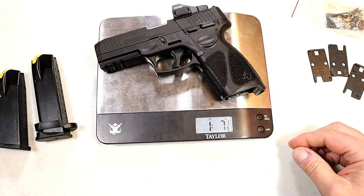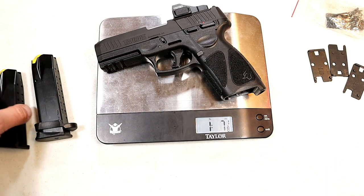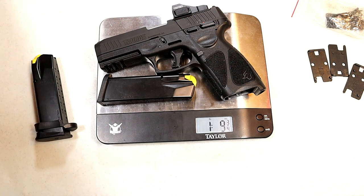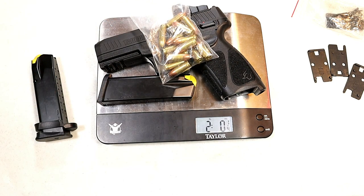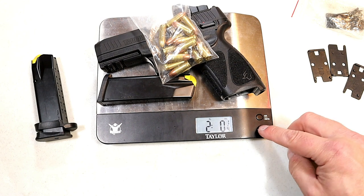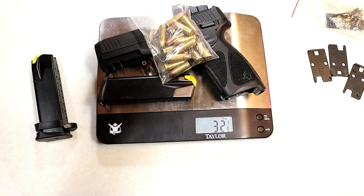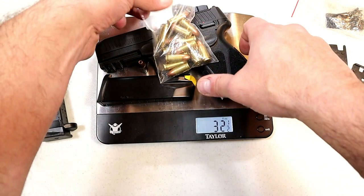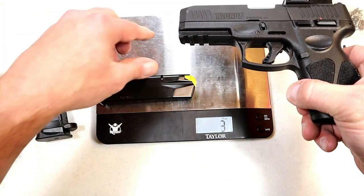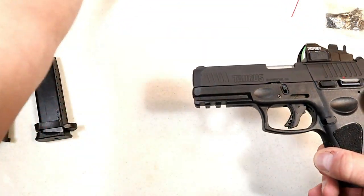Let's look at some weights. Unloaded that's one pound seven and an eighth ounces. We'll put the 15-round mag in — loaded weight is two pounds and a quarter ounce. Over here that's 32 and an eighth — or 32 and a quarter. Put another round in there for carry and we're looking at 32 and three-eighths ounces. So it remains a fairly light gun for what I call a compact-size model.